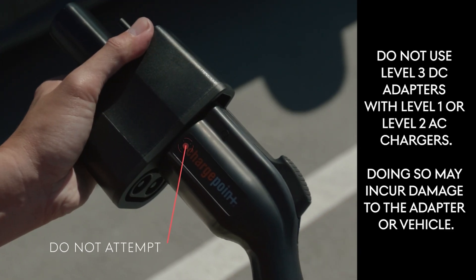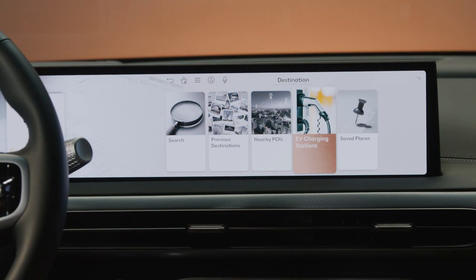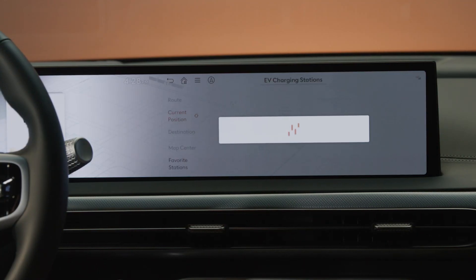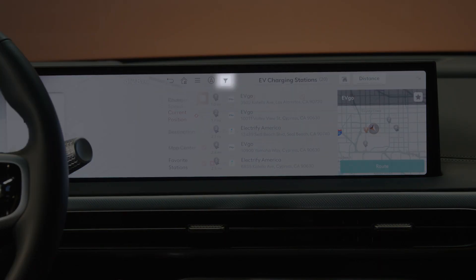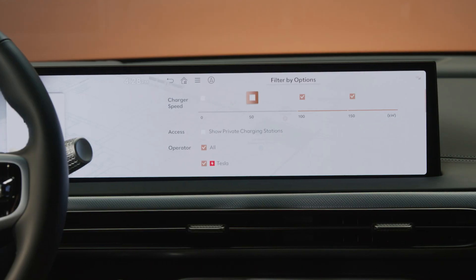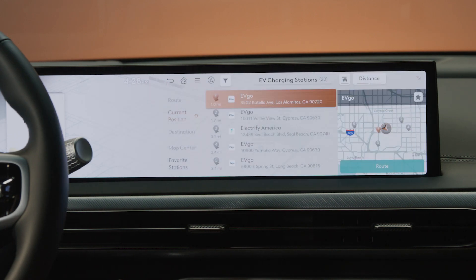To search for a charging station, press NAV and EV charging stations. The in-car navigation system will display charging stations that may be CCS or NACS. Press the filter icon to narrow your charging station search by charger speed, connector type, and brand. Note that not all Tesla Supercharger stations are open to the public or to Genesis vehicles.